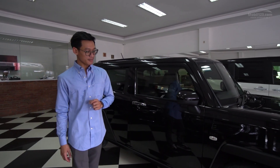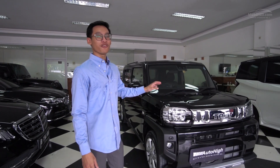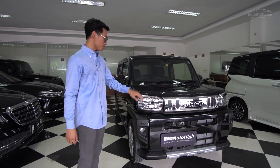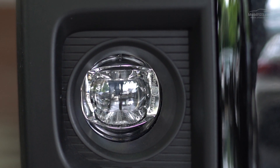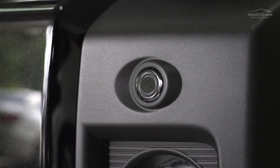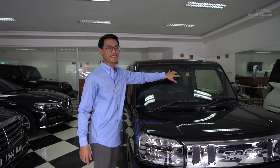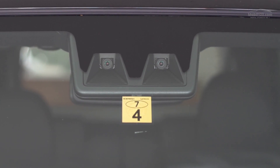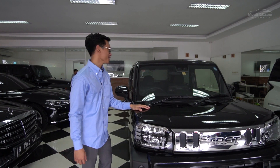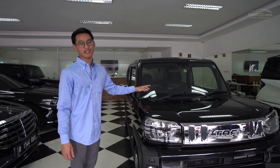Kalau kita lihat bagian depannya, ini sudah full pakai LED mulai dari lampu dekat, lampu jauh, sein-nya, bahkan sampai fog lamp-nya pun LED. Dan ini sudah ada sensor parkirnya di depan. Ada sensor di sini - ini keren, ibaratnya LCGC tapi dikasih sensor. Ada namanya adaptive cruise control, yang nanti kita bahas fitur-fiturnya di dalam.